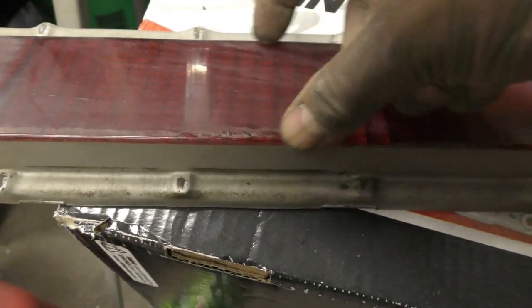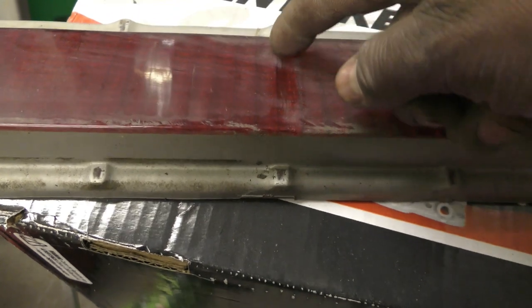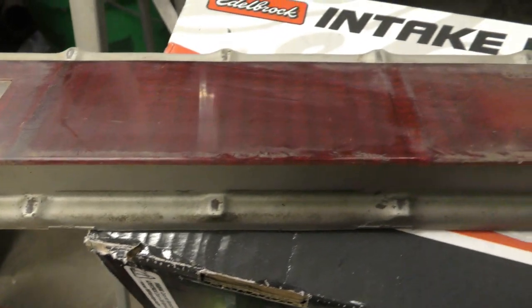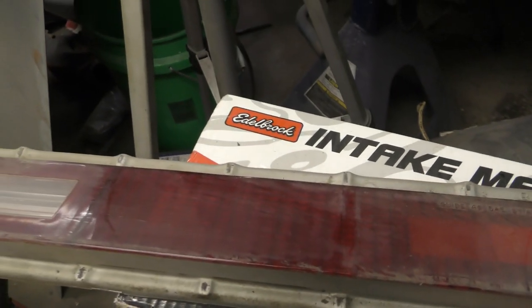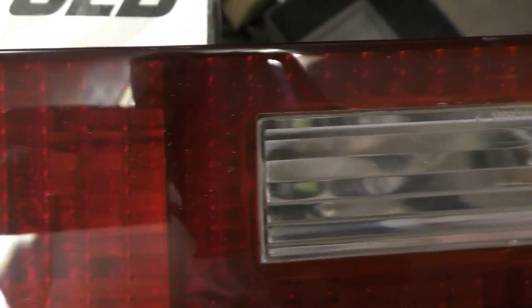I'm gonna weld in plastic from the back side where the light bezel covers this section, and you're not gonna be able to tell. So if you can see right in there — that's the only spot I didn't polish on this '70 tail light lens with the Blue Magic. Everywhere else has been done.